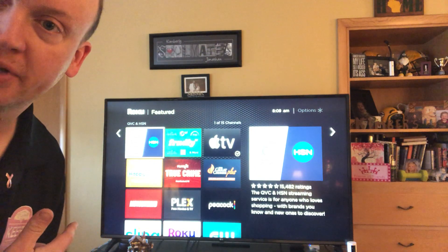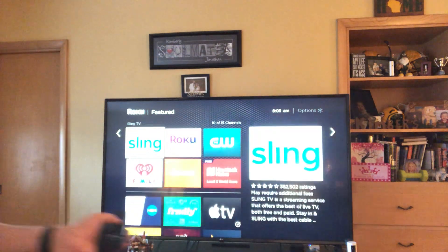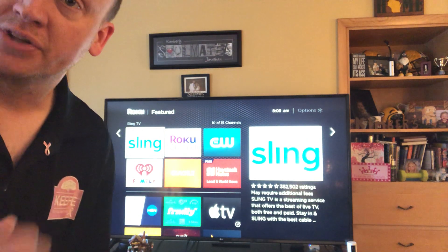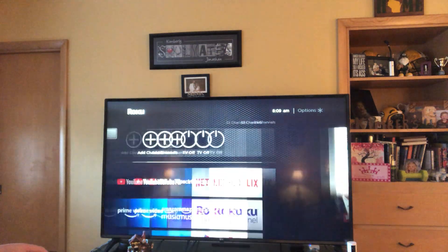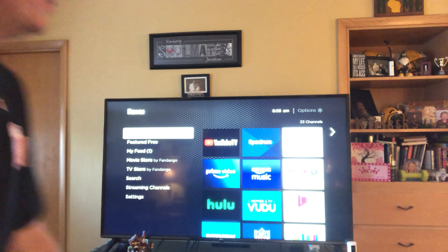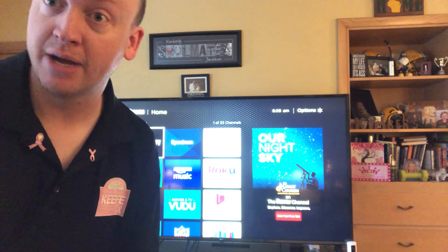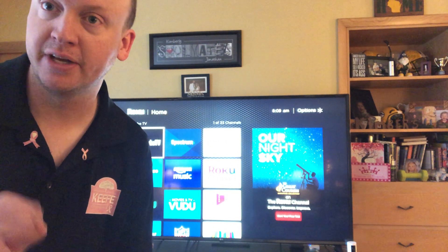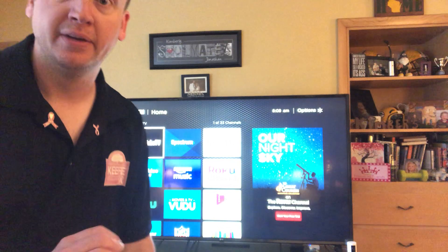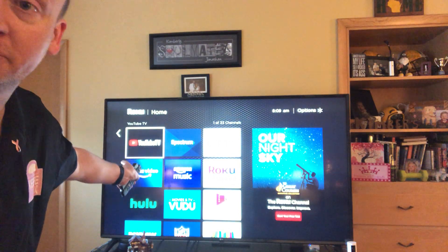Then go through all the available channels, find YouTube using the remote navigation, and hit the OK button to download it. Once it installs it'll appear back on your home screen. One important thing: YouTube just released a new app called YouTube TV, which is a paid streaming television service — it's not the same as regular YouTube. Make sure you're downloading just the YouTube app, not YouTube TV.